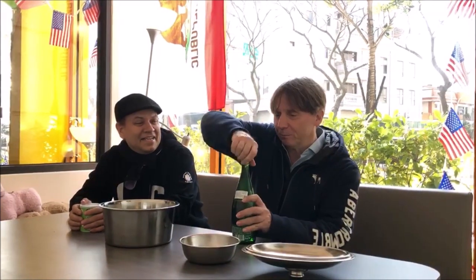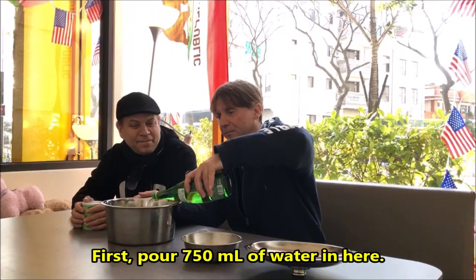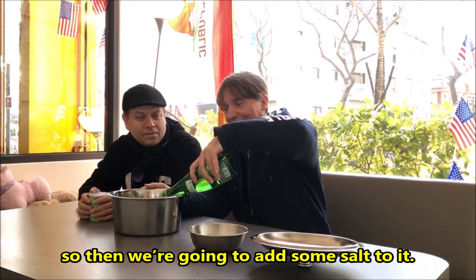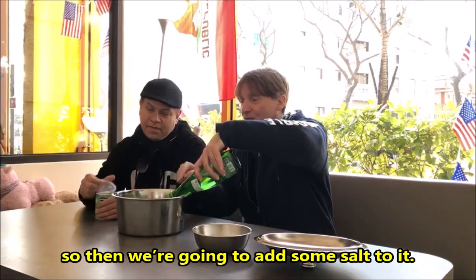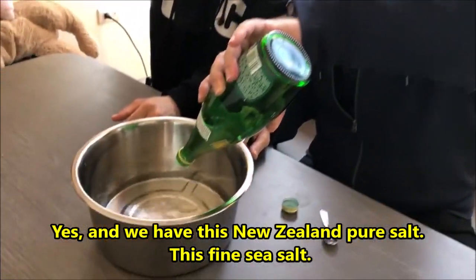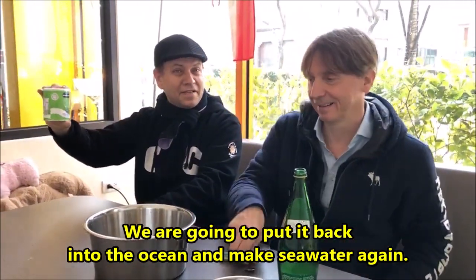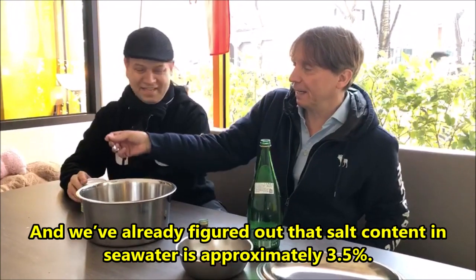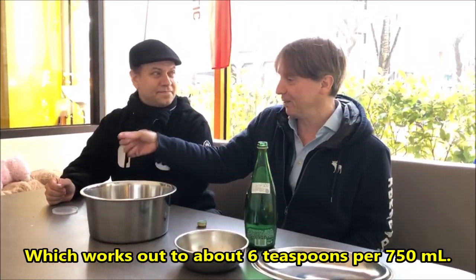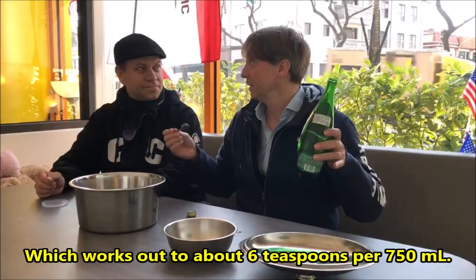So what we're gonna be doing today: first you pour 750 milliliters of water. We don't need actual sea water so we're gonna fake that by adding salt into this clean drinking water. We have New Zealand pure salt, fine sea salt. And where do they get the salt? Well they took it out of the ocean — we're gonna put it back in. We already figured out that salt content in sea water is approximately three and a half percent, which works out to about six teaspoons per 750 milliliters.